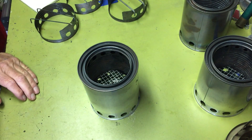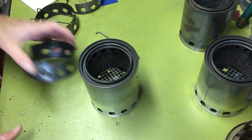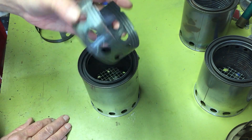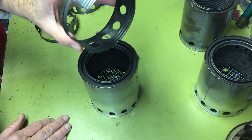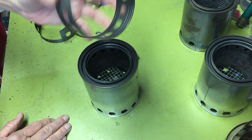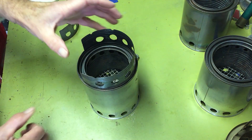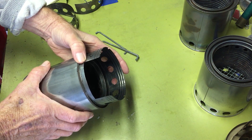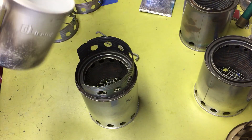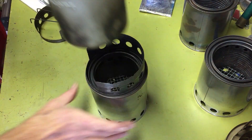That's the basic stove. For a pot stand, I tried two different variants. I used a large can — the size that tomato paste, stewed tomatoes, pumpkin mix, or refried beans come in — which fits perfectly in the top of the paint can so it doesn't slide around. I drilled half-inch holes around it and cut a slot out. However, this is too big for smaller pots like my little stainless steel camp pot, which is about the size of a Nalgene bottle.